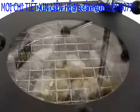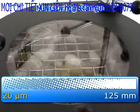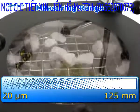The application often demands a wide measuring range, which is ideally matched by the A450 Control. Particles in a size range of 20 micrometers to 125 millimeters can be analyzed quickly and reliably.